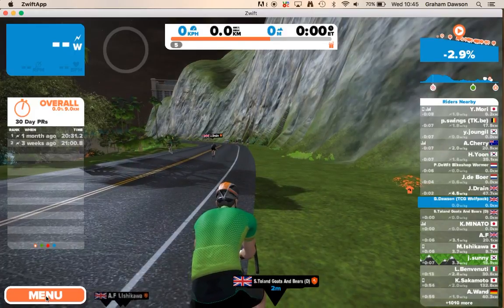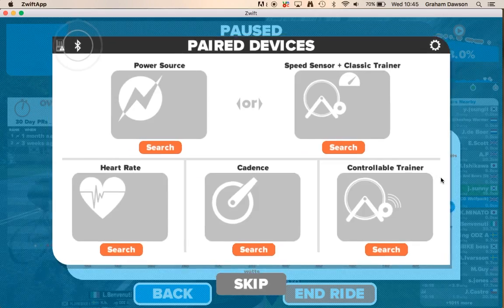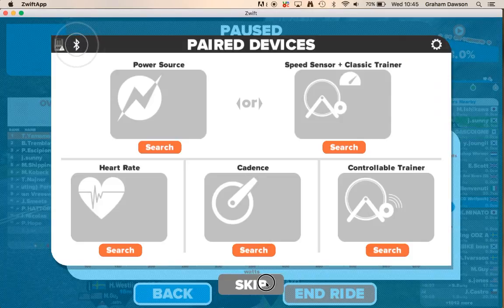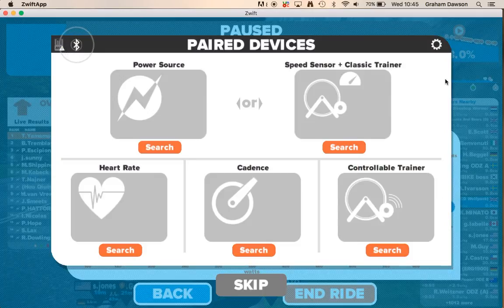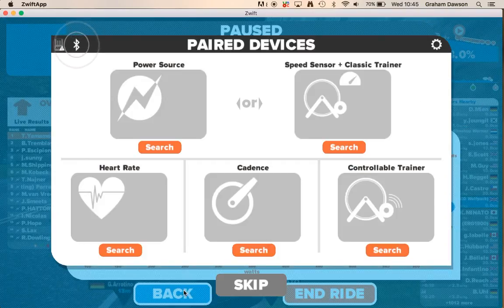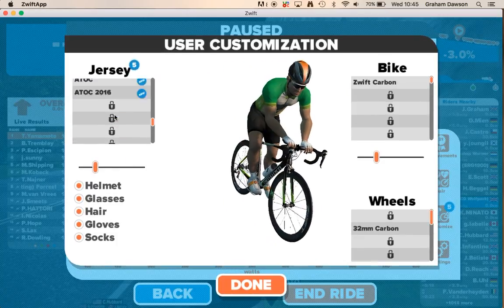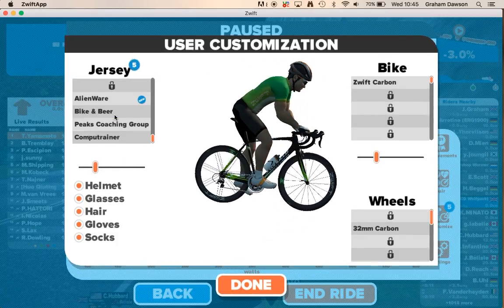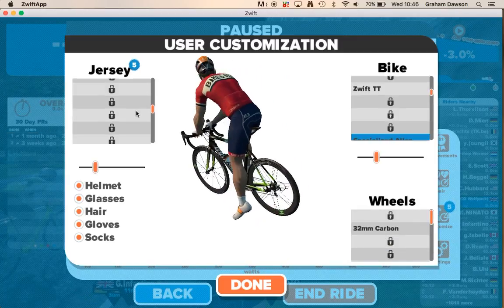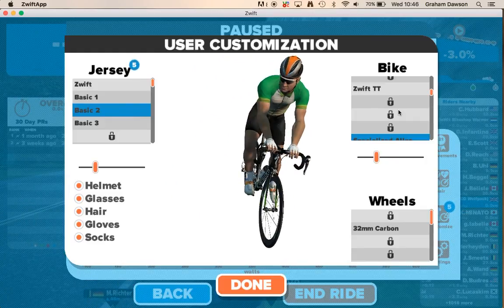If you ever need to pause or stop, you can go into the menu and do various different things — you can pair your items again. You can also customize yourself and choose different clothing, bikes, or wheels. Most of these you have to earn, though for clothing there are a few hacks where you can type in a promo code and get a bunch of different items.